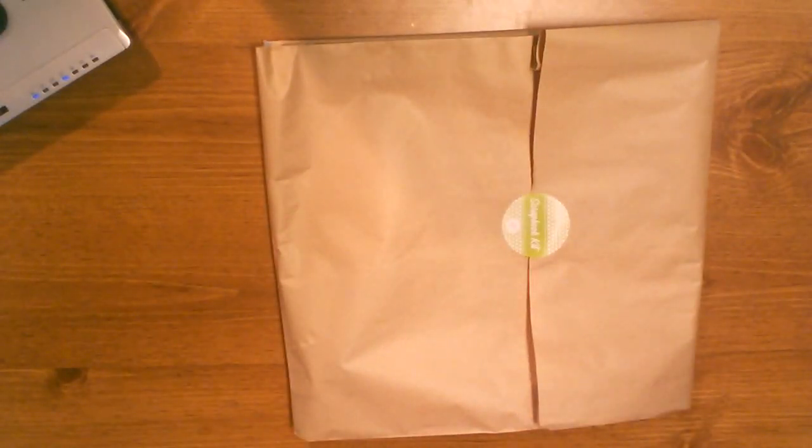Hey guys, it's Nicole and I have a few things to show you guys that I got. I have a bunch of bits and pieces of randomness coming — some stuff I ordered on Black Friday and different things. I have a Cherry on Top order, which I think was one of them. They had some good deals going on.